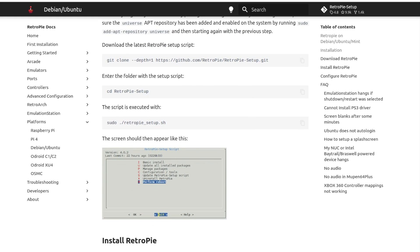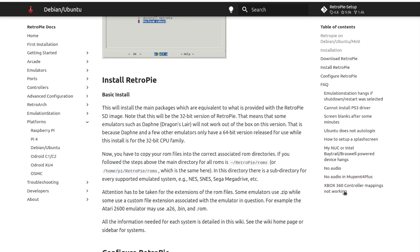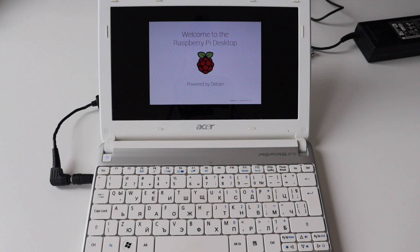On the netbook, open a terminal and execute the steps as explained in the RetroPie documentation. First, update and upgrade the existing APT packages. Then install additional dependencies such as Git, Dialog, Unzip, and XML Starlet. After that, download the latest RetroPie setup from GitHub, enter the setup directory, and run the RetroPie setup script. Proceed with a basic install. Note that the installation is time-consuming and the script will need some time to complete.